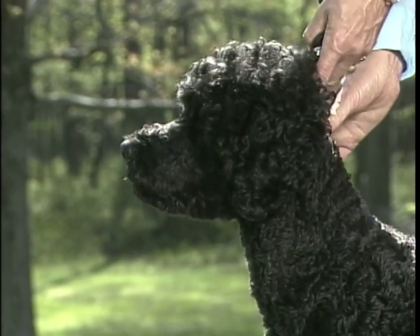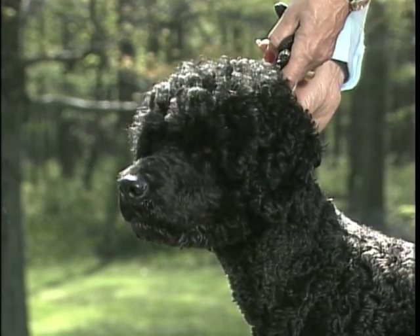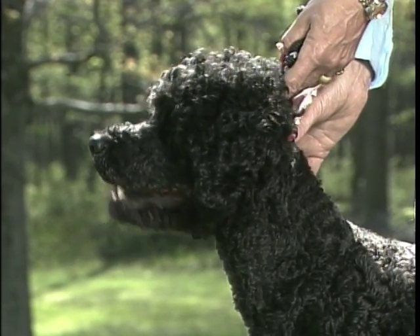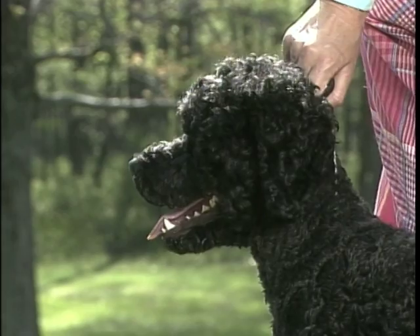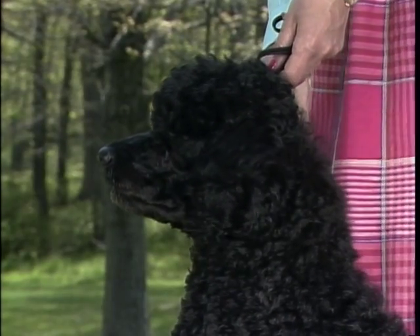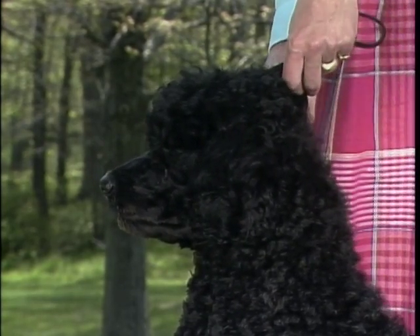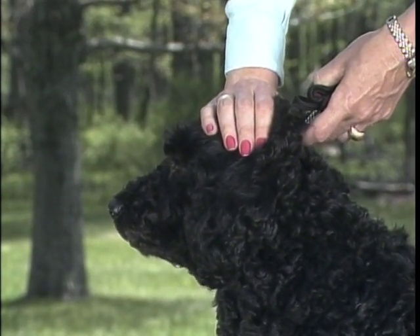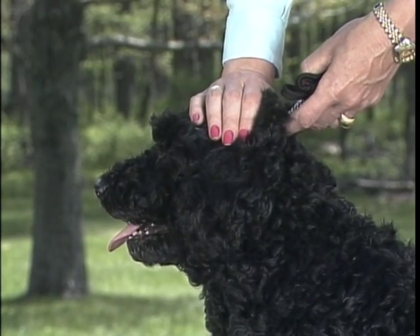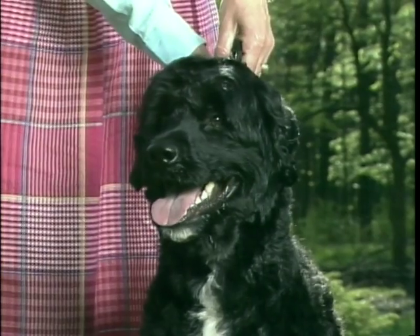This dog's head would be considered undesirable because the muzzle is too long. Remember that the muzzle should be shorter than the skull and broader at the base than at the nose. Here is a dog who appears down-faced; there is not enough strength or depth of muzzle. This dog has a top skull that's too flat, with insufficient stop. A correct head would have a somewhat domed top skull with a well-defined stop and broad square muzzle.